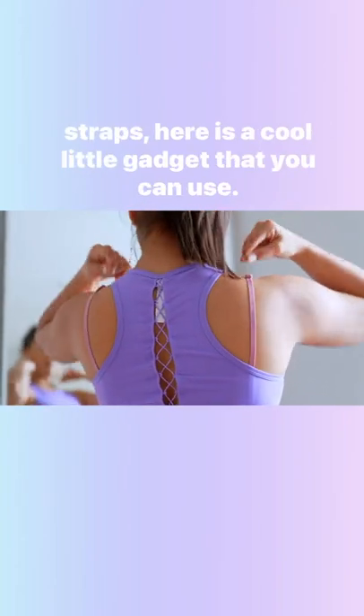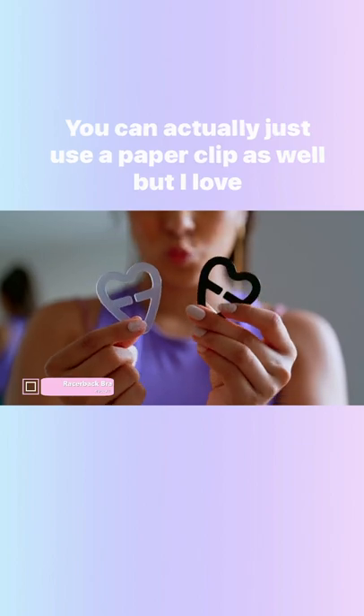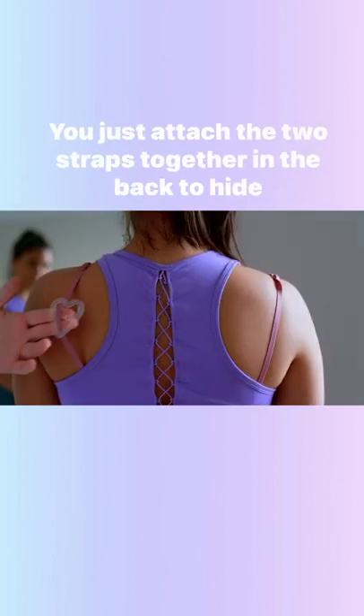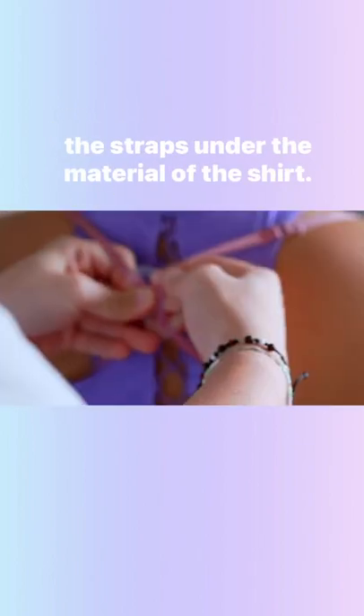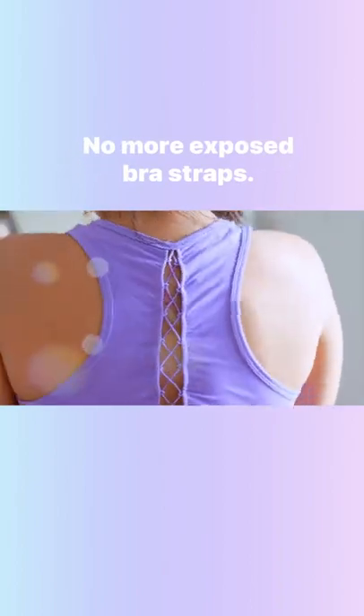If you want to wear tank tops without exposing your bra straps, here is a cool little gadget that you can use. You can actually just use a paper clip as well, but I love this one even more. You just attach the two straps together in the back to hide the straps under the material of the shirt. That easy, and voila — no more exposed bra straps.